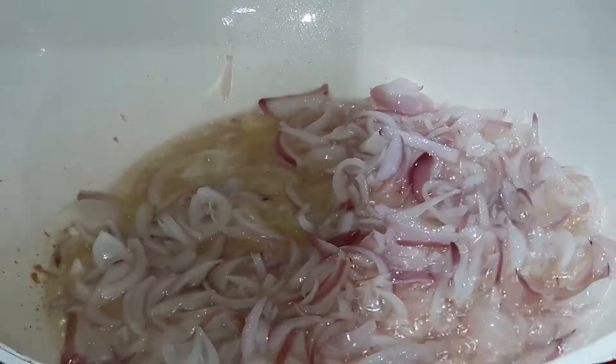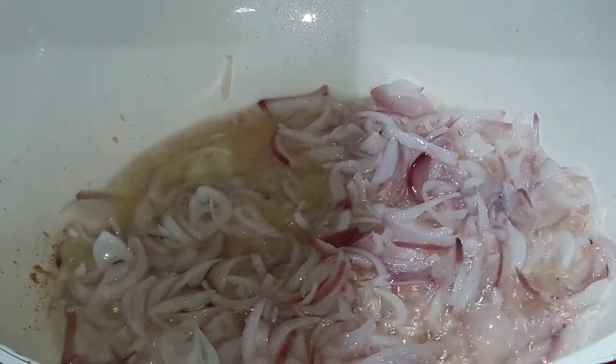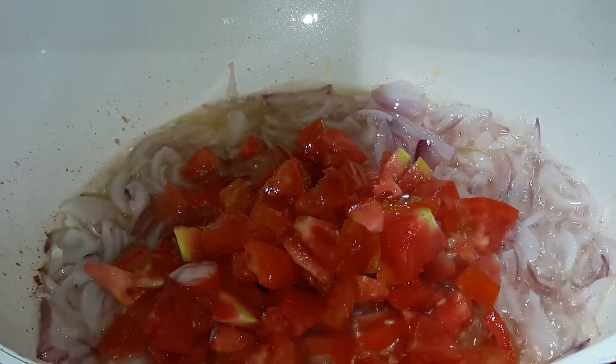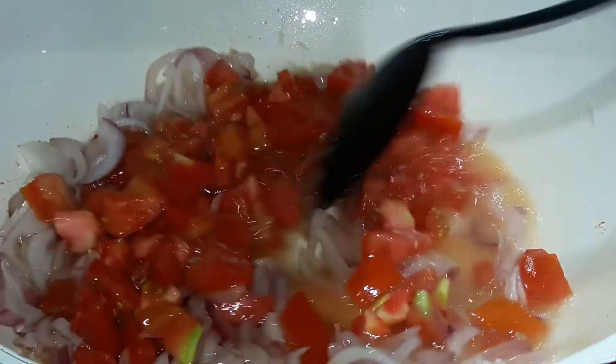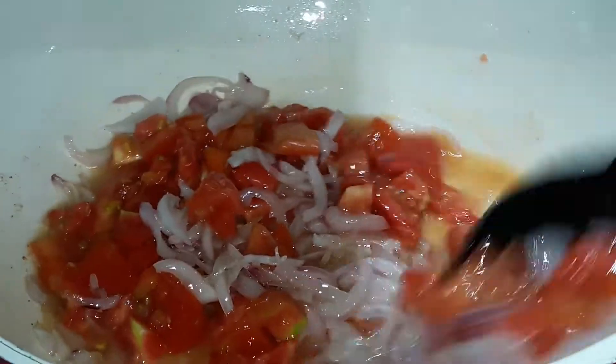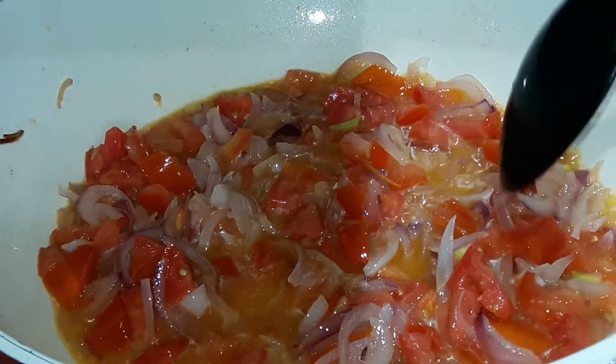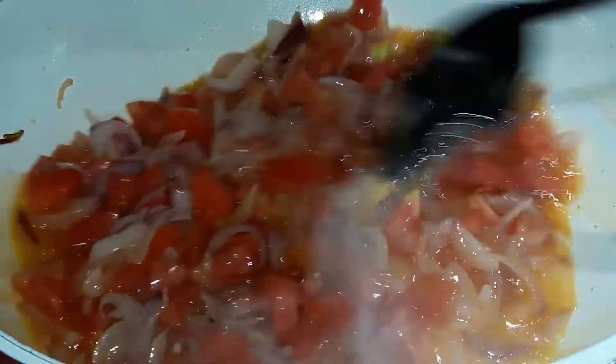We will mix in the tomatoes. Now we will mix the tomatoes in a good way and keep mixing until the water comes out.